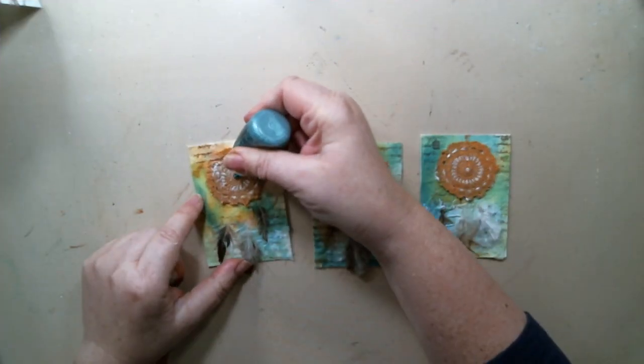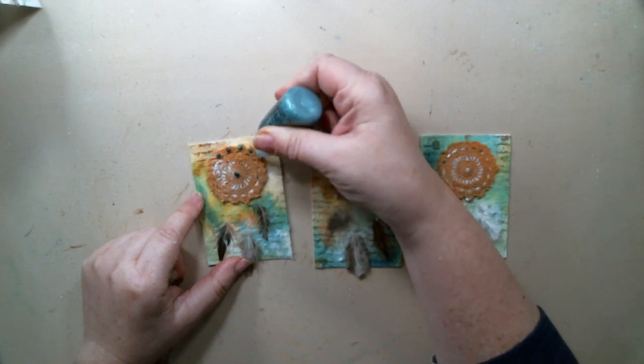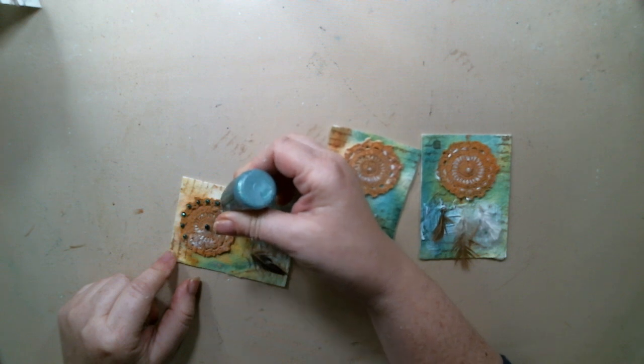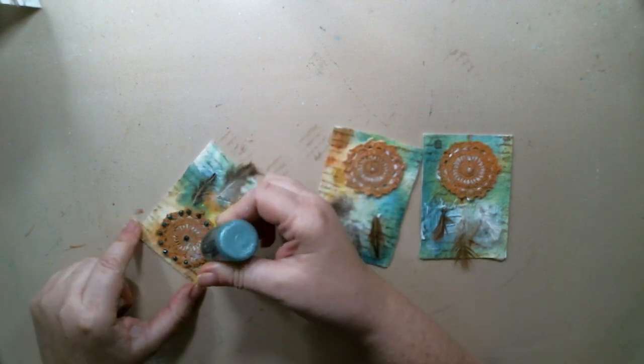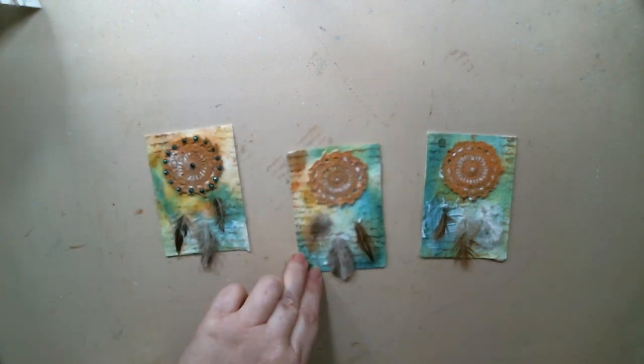While the gel medium was drying from the feathers, I used some turquoise Stickles and created some nice doodling and highlights on the dream catcher. I added dots around the circle and in the middle just to make it look a little bit more realistic.